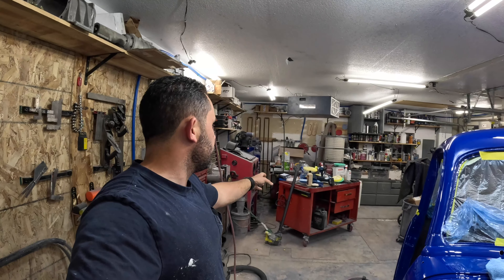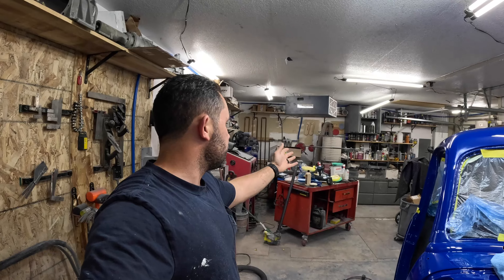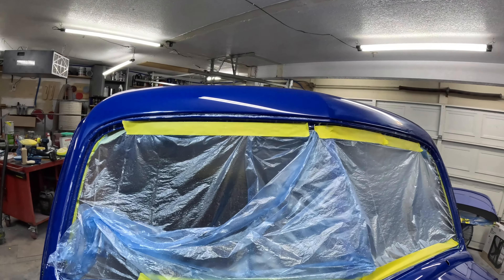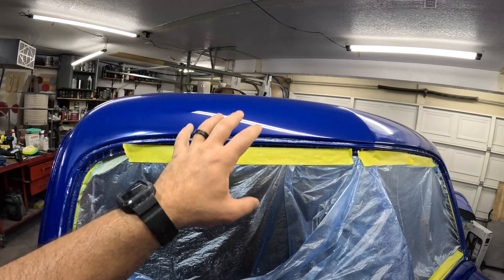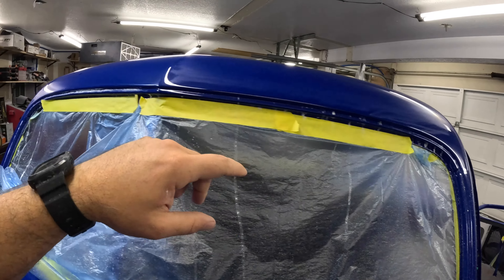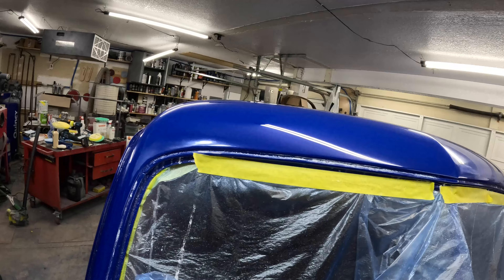So the plan now is I'll do the blue pad on the rotary and then hopefully the yellow to polish it out, and hopefully no more pads breaking on me. Over here I polished this side down already — I didn't end up doing the other side yet so we still have to take care of that. But man, that came out really really good.